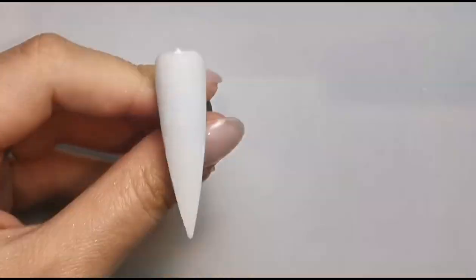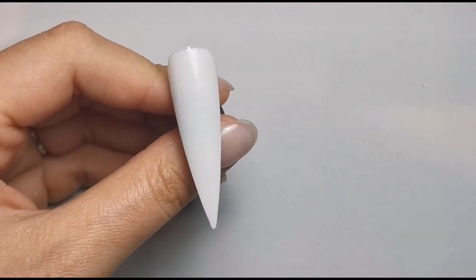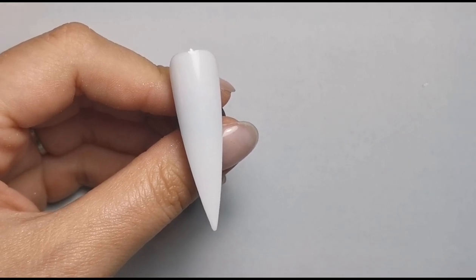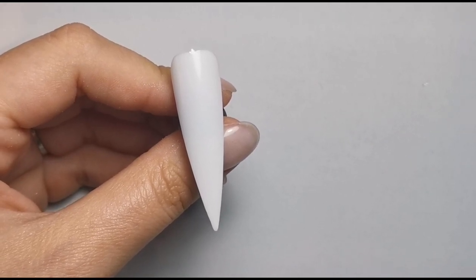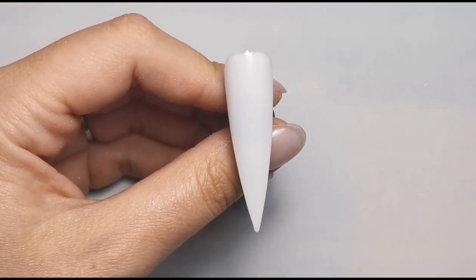I've got a plan for each nail, so every nail is going to be different. I'm going to be using this really small brush — it's either a size eight or a six, I think it's an eight because it seems too big to be a six.